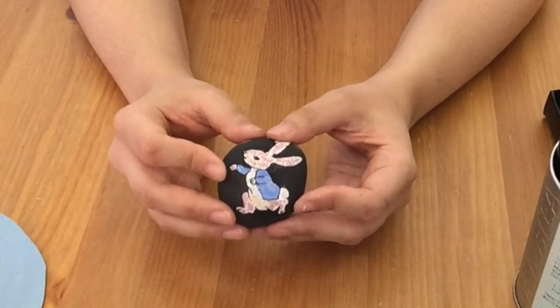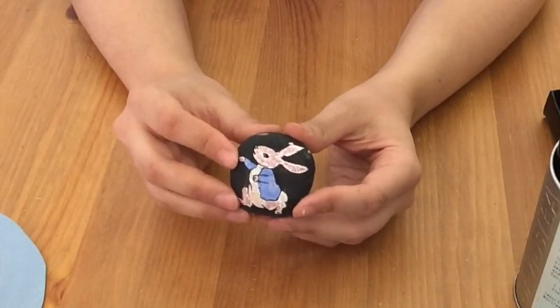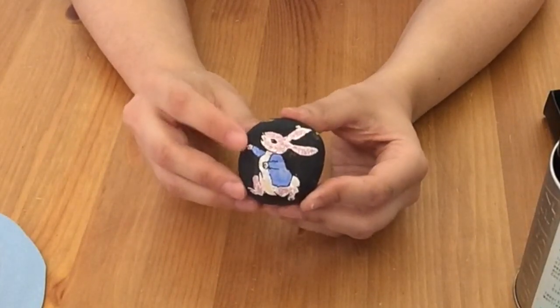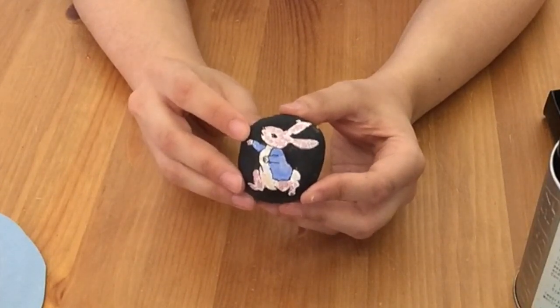Here's another stone I've created — this one I painted with acrylic paints, and it's Peter Rabbit from The Tale of Peter Rabbit. One thing that's important with creating these that really makes them pop is to paint a white base coat down first.